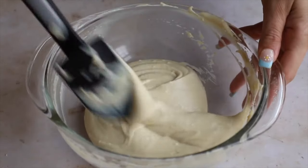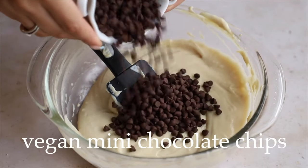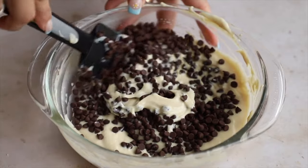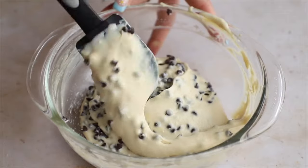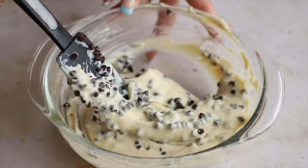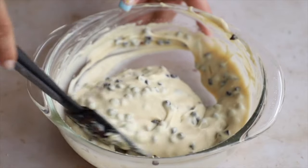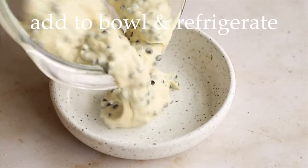It'll look something like this — a thick consistency that resembles pudding. Then add in mini vegan chocolate chips — I'm using Enjoy Life brand. Mini chips are just so cute, but regular size works too. Fold the chocolate chips in and make sure they're nice and well incorporated. You can add as many as you like, or even add nuts if you want.